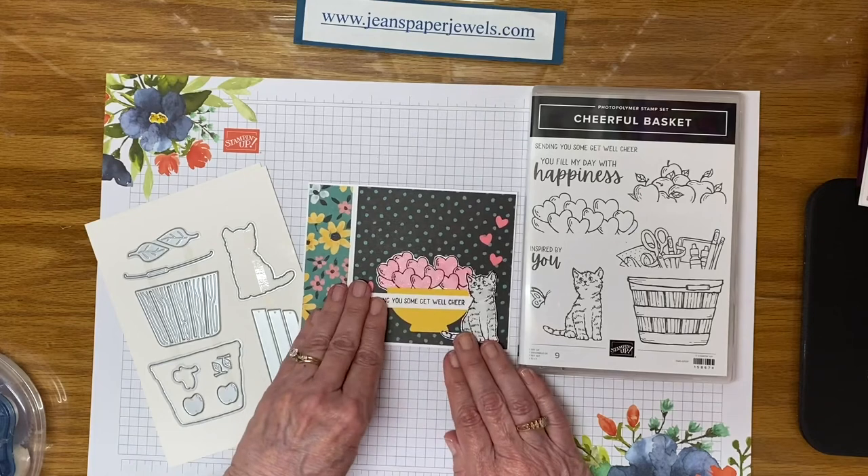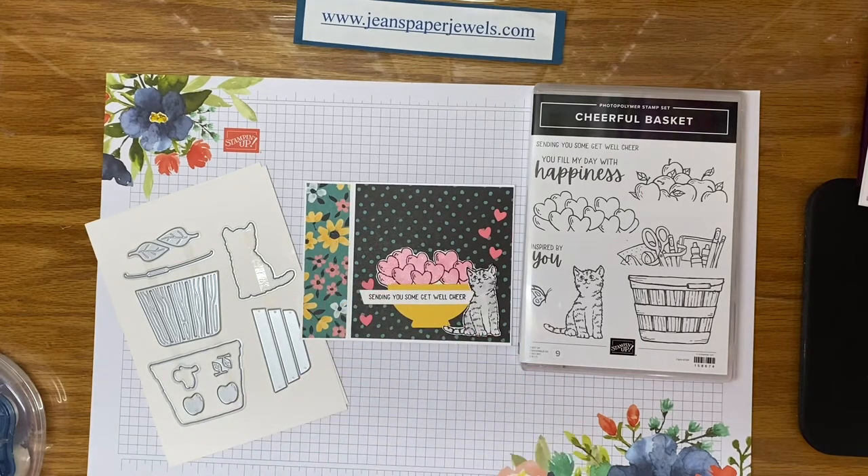I hope you've enjoyed my book binding cards today. They're very easy to put together — use them for any occasion, and once you get started making them you'll never quit. If you have any questions, let me know. Thanks so much for joining me. See you next time. Bye.